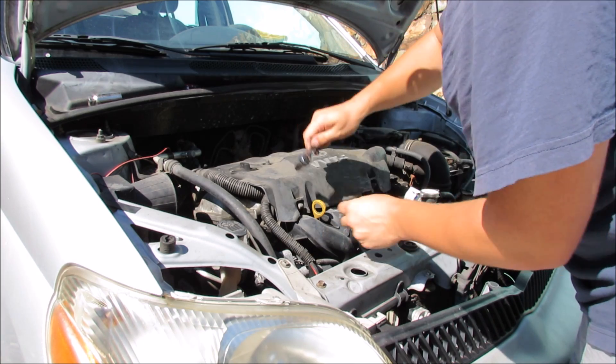Be sure to tighten things down securely with your 10 millimeter socket. I'm going to go ahead and take her for a cruise around the block — that way if it breaks down on me I'll be close enough to push it home. Thank goodness these cars are so light.